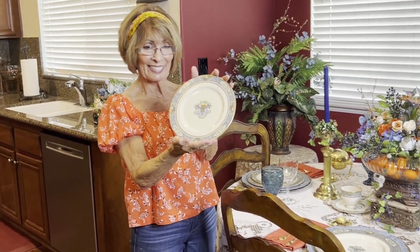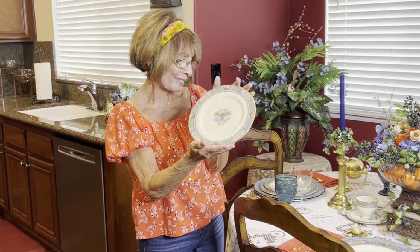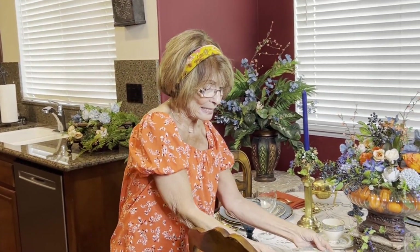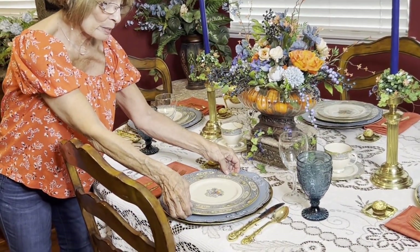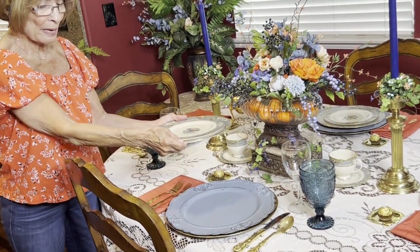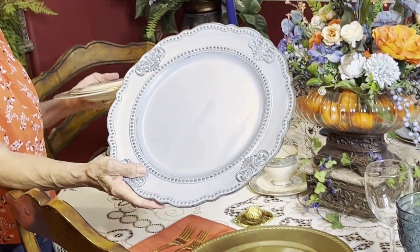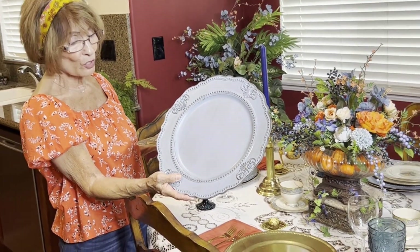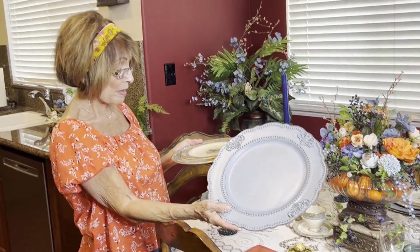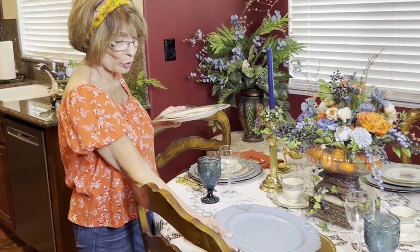I've never considered it an Autumn dish set, just because of the colors, but it is a beautiful piece. I'm going to set that down — underneath we've got the little salad plate and the dinner plate. We also have the blue chargers, which are very fancy. I thought they matched so well with the blue that was in the plates, and I placed them on another gold charger.